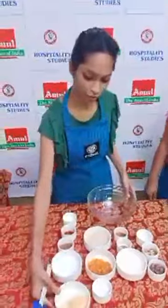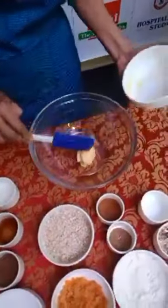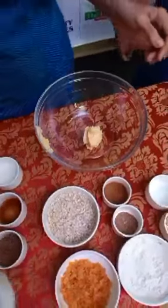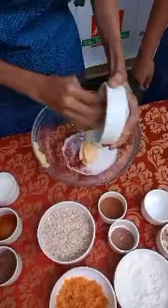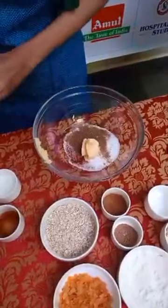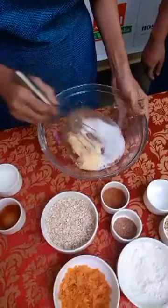So first, in a bowl, take soft Amul butter. Then we add both the sugars — caster sugar and brown sugar. We then whisk it using the creaming method until it's light and fluffy.